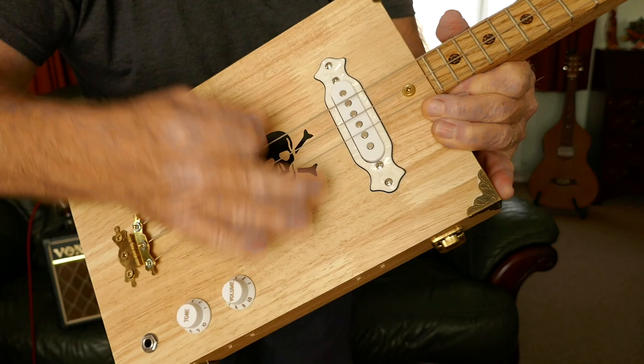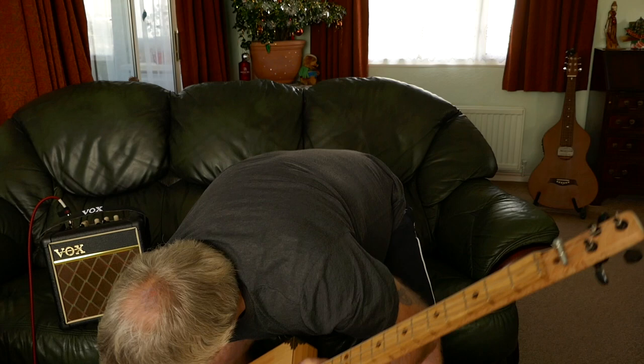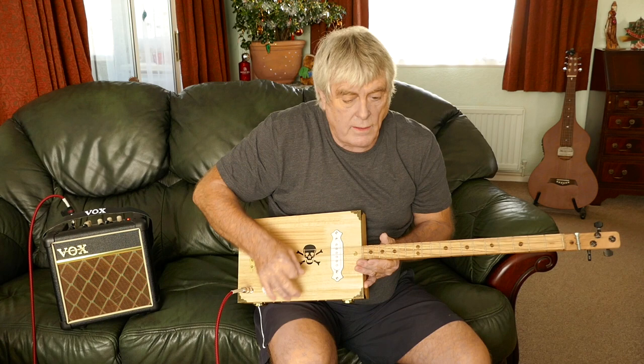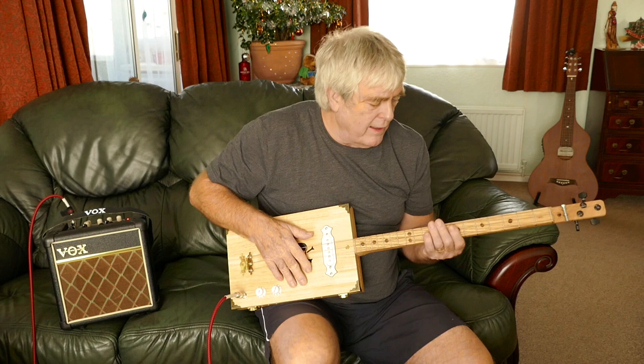It's almost got like a banjo-y sound, so it's really really nice — really different. Plugged in, I'm going through my trusty Vox. It's got a totally different sound — really really nice.